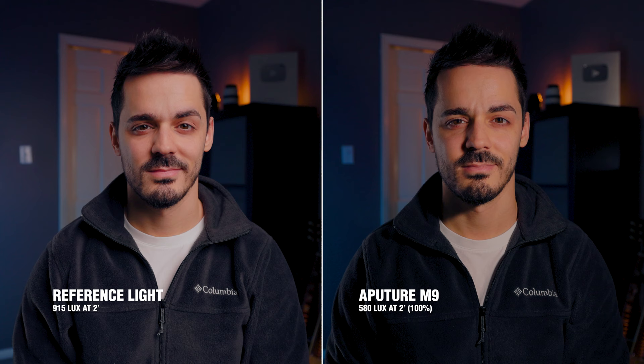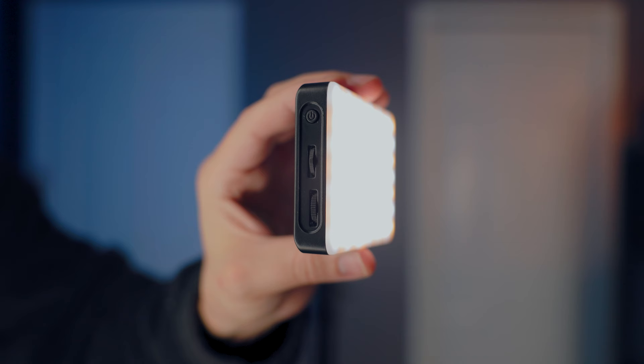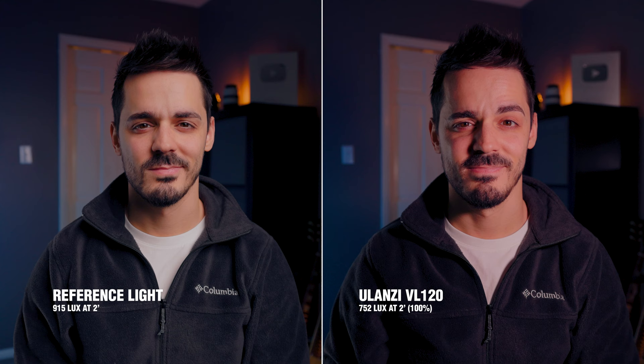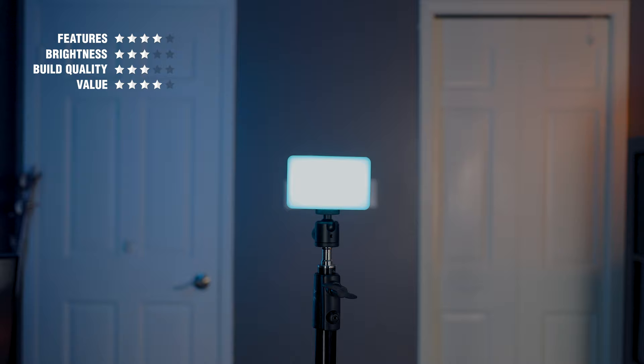If you have about $10 more to spend, you could get the Ulanzi VL120, which not only has color temperature mode but is full RGB, meaning it also has color modes. One thing I noticed is that it has a significant magenta tint, especially when you use the included rubber silicone diffuser. There's no way to control the magenta or green tint unless you go into your camera and set it manually. The strong point of this light is really the RGB modes — you could use it to light your footage or as a background light.